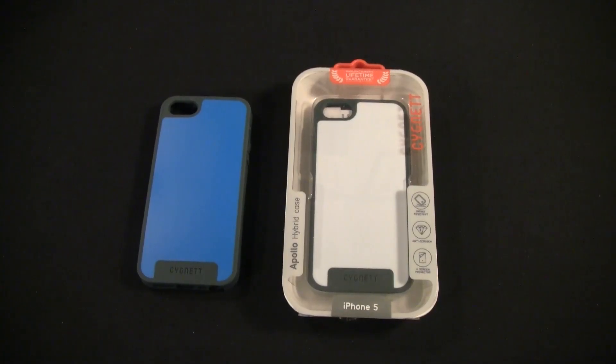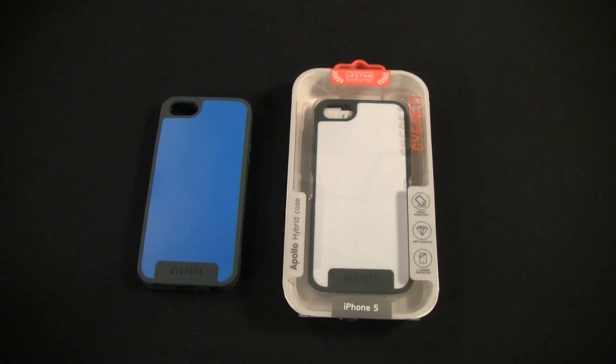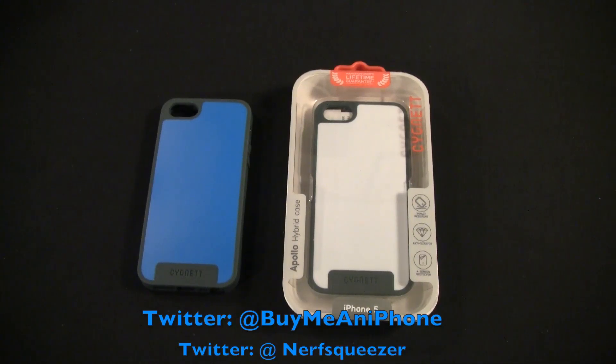Hey guys, Tom with BuyMeAniPhone.com back at you today. We're going to be reviewing the Cygnet Apollo case for the iPhone 5. This is a hybrid case and you can check it out at www.cygnet.com — Cygnet is spelled C-Y-G-N-E-T-T. We've been reviewing Cygnet products for a couple of years now and I've been really impressed with their stuff, and here are some new offerings for the iPhone 5.